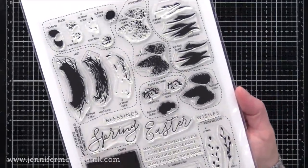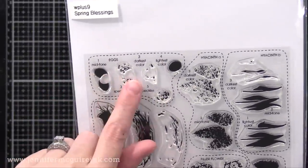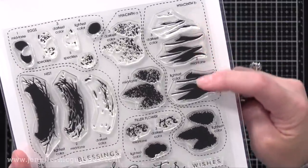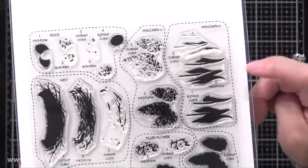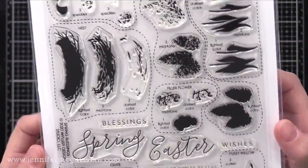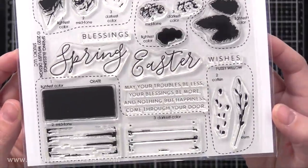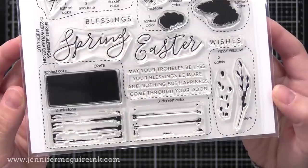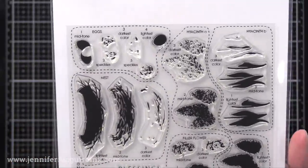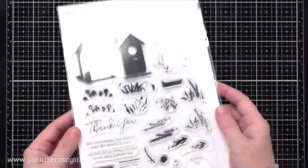There are a couple of stamp sets I use that coordinate with those die cuts. This is W Plus Nine Spring Blessings. W Plus Nine was one of the first companies to have layering stamps and they do it very well. Even on the package it tells you which stamps to use for different things, which to stamp in the lightest color, the order to stamp them in, and it circles around the images that layer together. This makes it really foolproof, and there is also a layering guide on their website. These were really easy to use and perfect for the cards I wanted to create today.